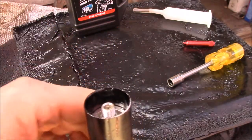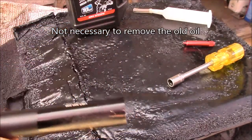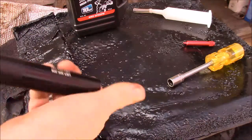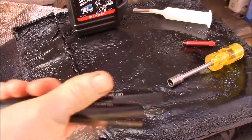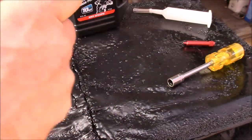I pumped all the old fluid out first. To do that, you invert the post, hold the lever in, and just pump it like a tire pump to push all the old oil out. Then to refill it, I compressed the post all the way down.